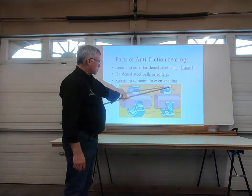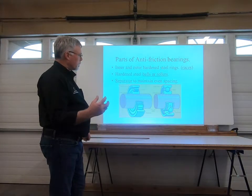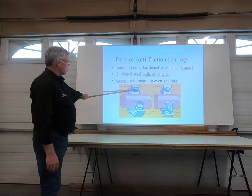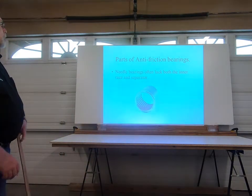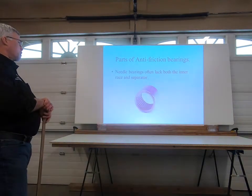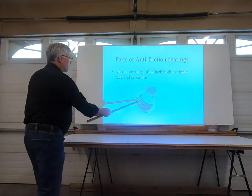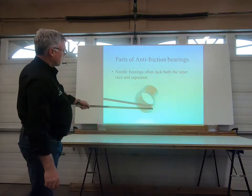So when you get wear on these things, it's usually the inner race — there's a certain amount of wear that can happen, and possibly some wear on the balls, but more often than not it's a wear point on that inner race, and that's going to cause that bearing to fail. Needle bearings lack both the inner race and the separator. That shield around the outside is the outer race. The inner race is usually not part of this — the spindle or shaft actually rides right on those needles.